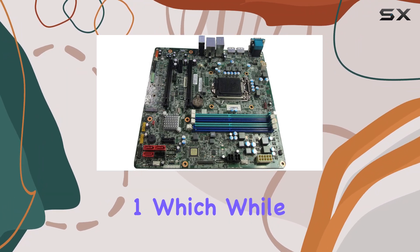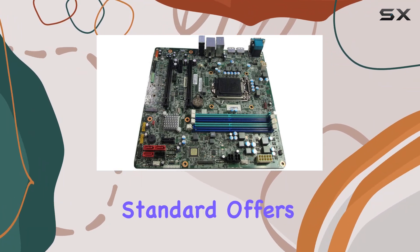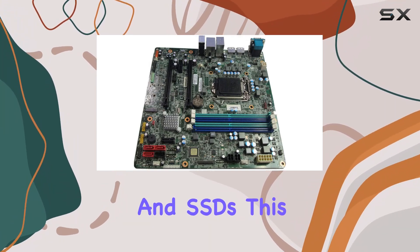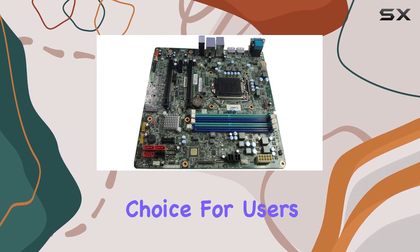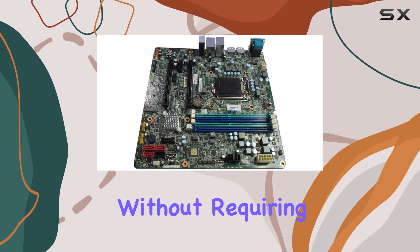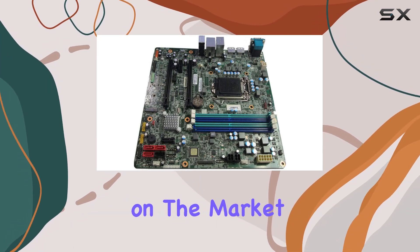The motherboard supports SATA 1, which, while not the latest standard, offers reliable data transfer speed suitable for most conventional hard drives and SSDs. This makes it a practical choice for users who need a dependable system for everyday computing tasks without requiring the absolute fastest storage solutions available on the market.